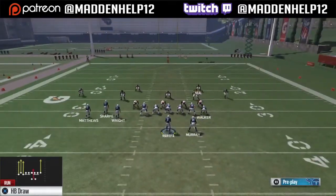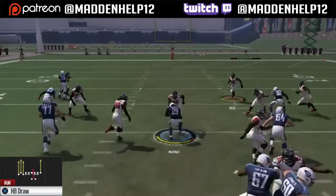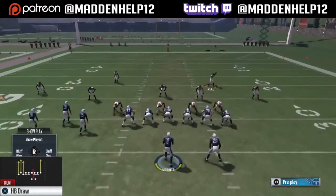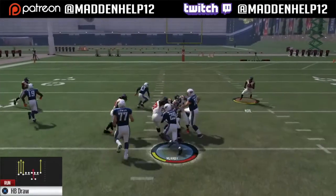You definitely want to start coming out in this halfback draw because you can audible to the play action play and the tight end corner, which are the two best passing plays out of this formation. That's why I like to run it out of the gun bunch tight end — you have great audibles.